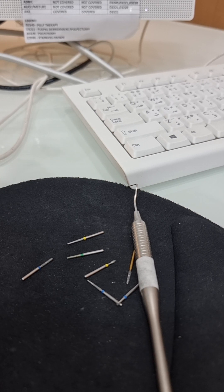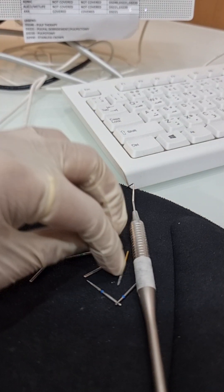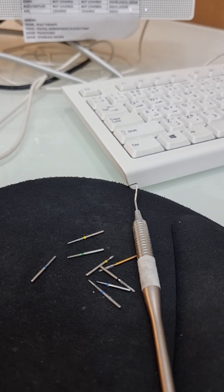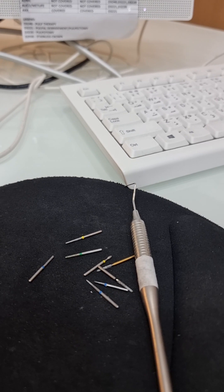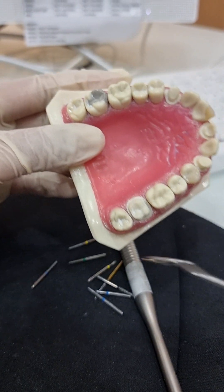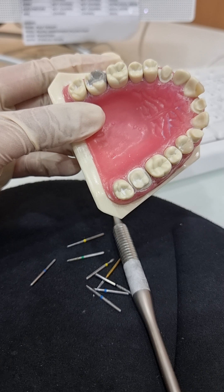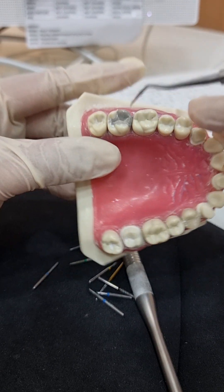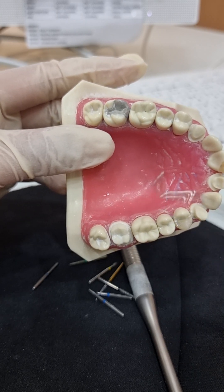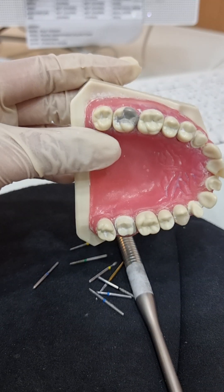For amalgam, you don't need a burr - what you need are instruments, because it will already be machine cut. After machine cutting, you'll have to put the grooves in, and for that you can use either a straight burr or a round burr. You would also need a condenser and a Tofflemire retainer. The ADC has given you a list of all the instruments they will provide in the exam, so you might as well practice with the same set. You'll also need a burnisher.